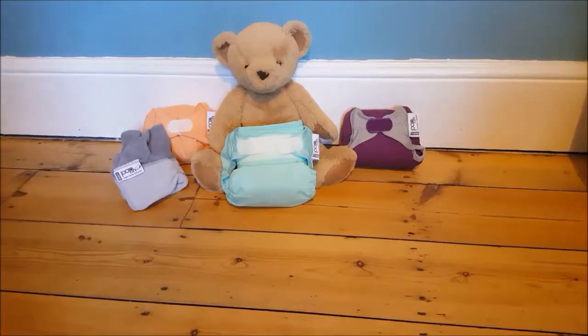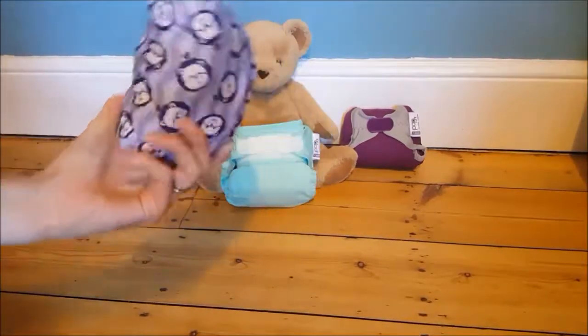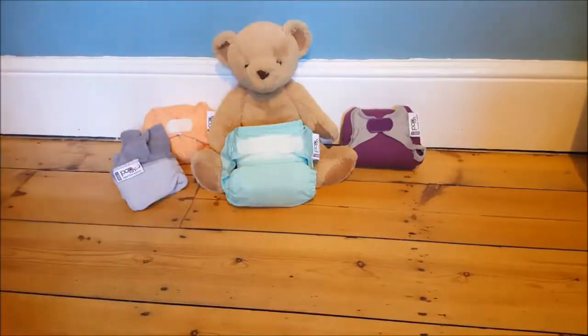These nappies here are all from Close Parent - it's a Hertfordshire-based company. I'll talk through how they work. If you are getting them in your free starter kit from any of the councils within Hertfordshire, you get three nappies in your kit. They will either be a single colour plain or two colour like this, although they do come in some really lovely prints as well - you'll have to have a look at their website.